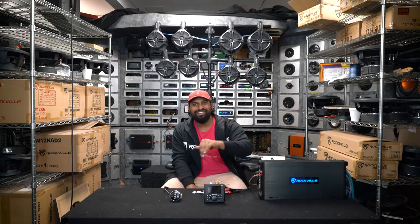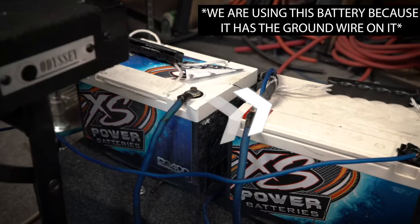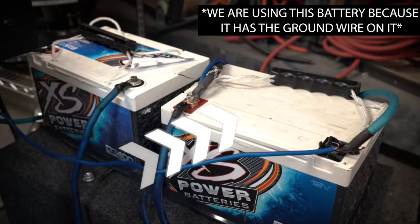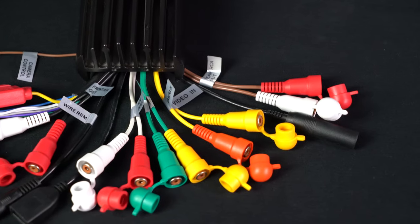The first thing when installing a marine receiver is getting power to it. Wiring your marine receiver is a little different than wiring a receiver in a car, because in most cases boats actually have two batteries run in series to 24 volts. You're going to want to make sure you are not using the battery supplying 24 volts to the boat itself — you're going to be using the battery that has the ground line on it. The one on the left supplies 24 volts, so we're going to be using the one on the right to get power to our unit.